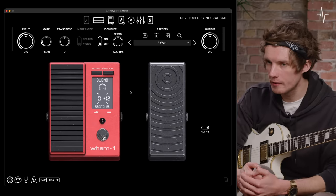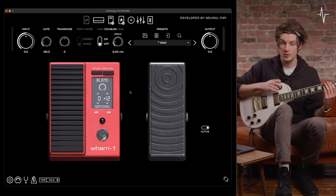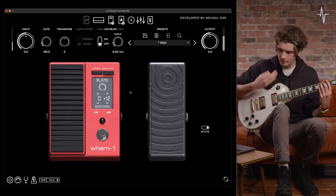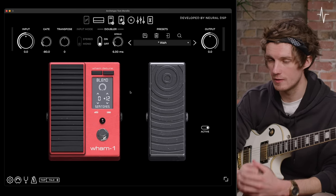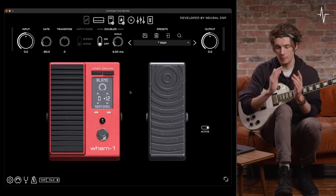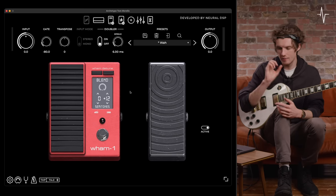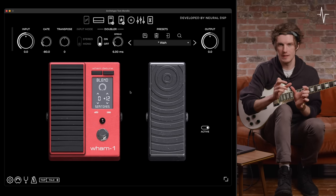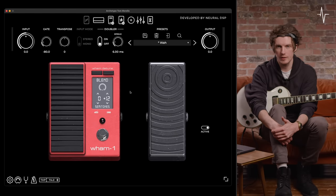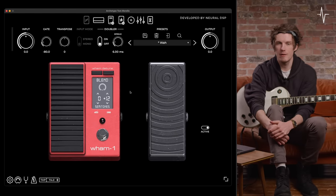When it came to using the wah in the track, I wanted a very obvious nod to the classic part in 'Bulls on Parade' by Rage Against the Machine. It's a very simple tone — it's just the default preset with a tiny bit of EQ on it for some mids and the wah pedal. It's a very matter-of-fact sound, but it's the combination of the wah with the amp sound that really makes it Tom Morello. That was a look into the first section of pedals in the effects loop.